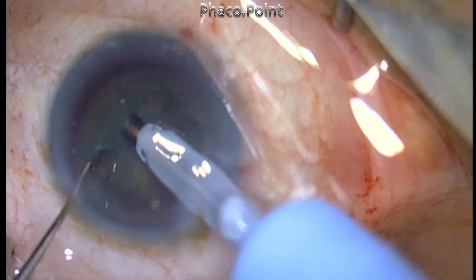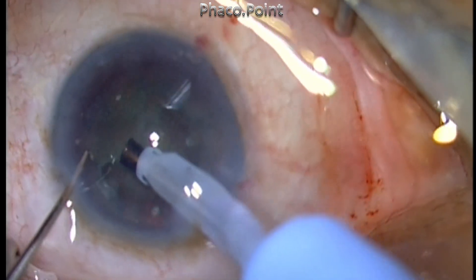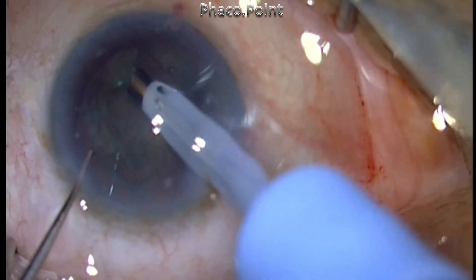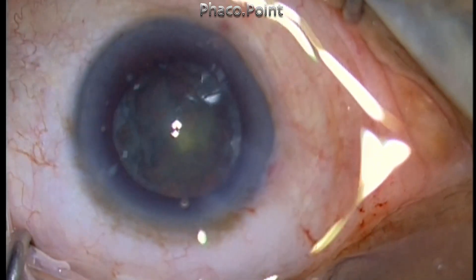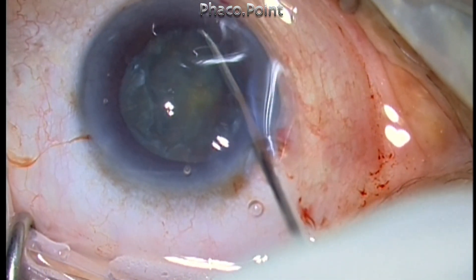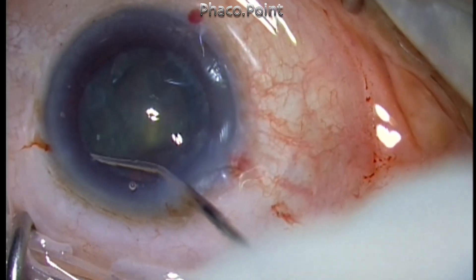There are several options for handling a soft cataract. You can use a horizontal chop using a blunt chopper and go to the periphery — that is one technique. But I would like to tell you a fail-safe method that works almost always in my hands, and that is to use a viscoelastic substance to create a visco dissection. This wave of viscoelastic will lift the nucleus up.